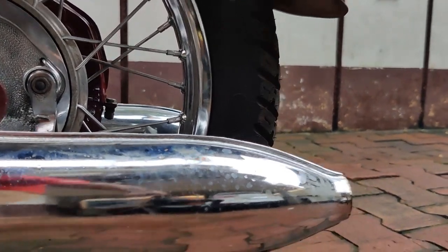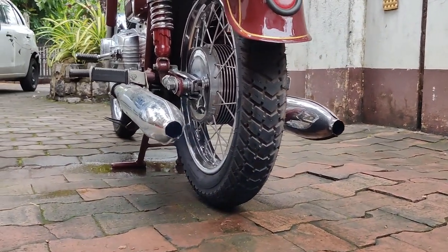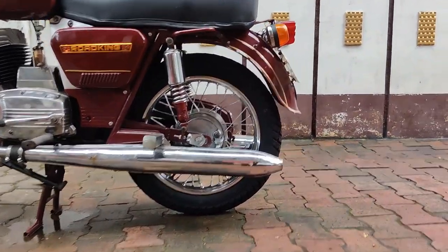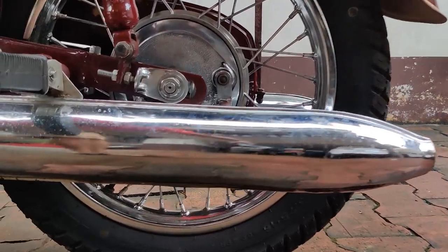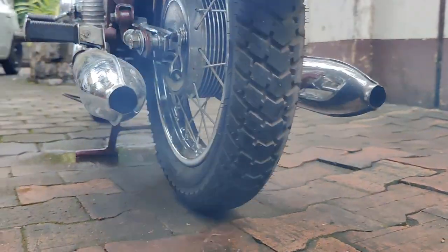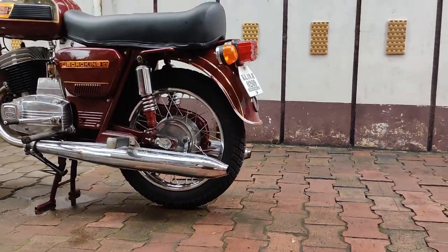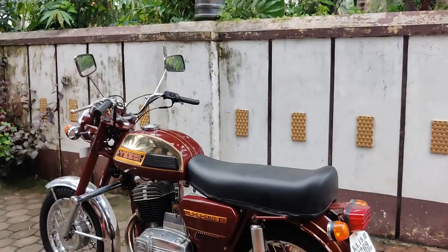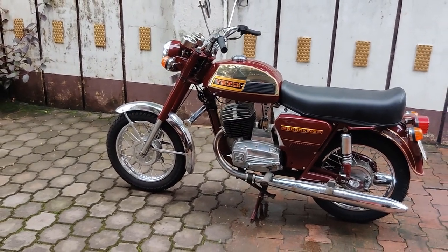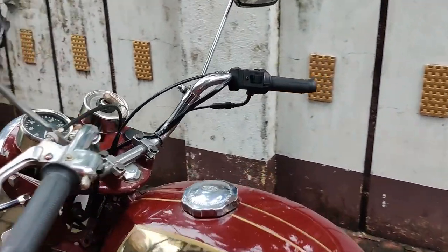Now let's start this motorcycle and listen to the exhaust note. That's the sweet sound of the Dollar HD 250 — sounds brilliant.